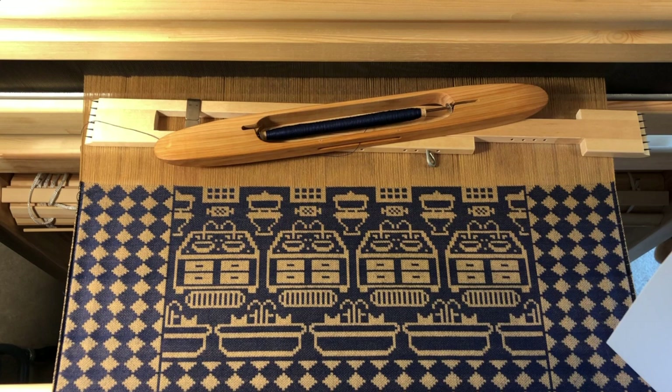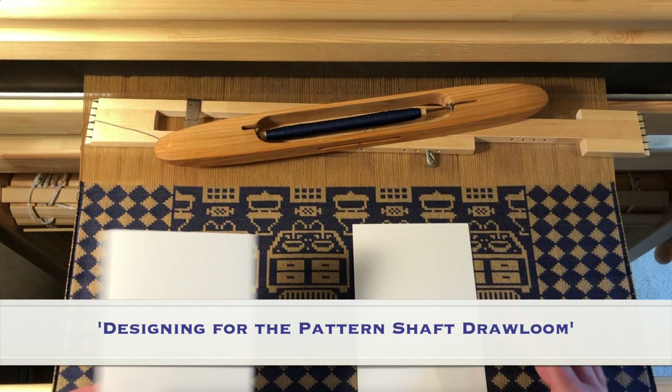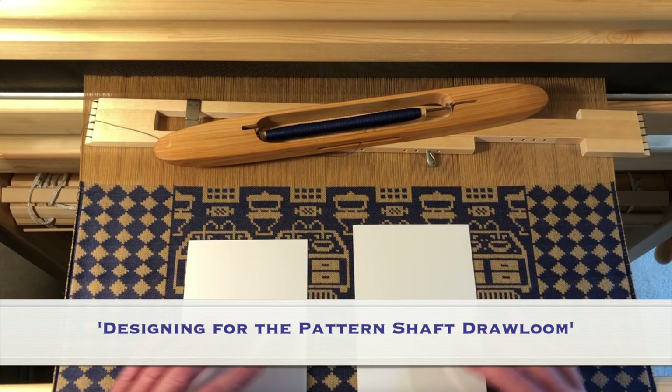If you are unfamiliar with pattern shafts and how they're used to weave designs on the drawloom, it might be a good idea to watch my earlier video, Designing for the Patternshaft Drawloom, before digging in with me now.